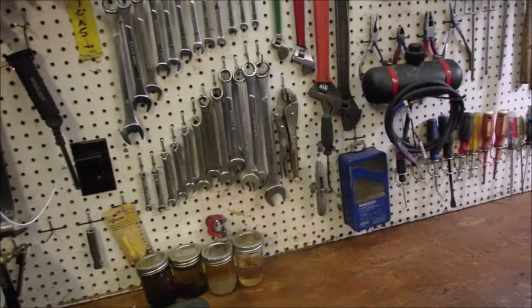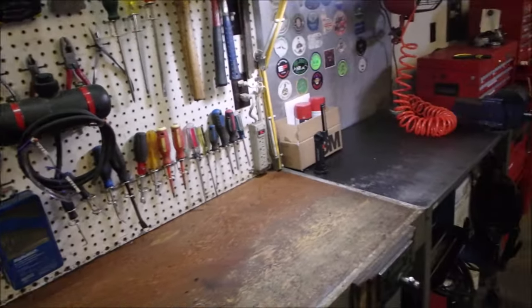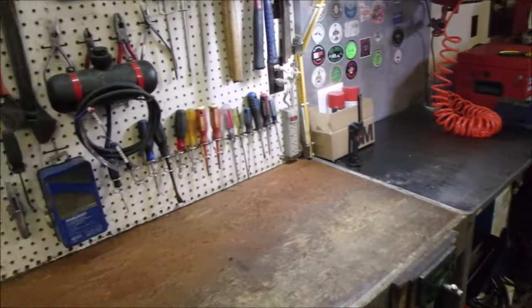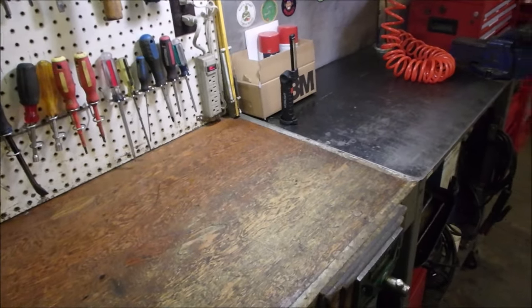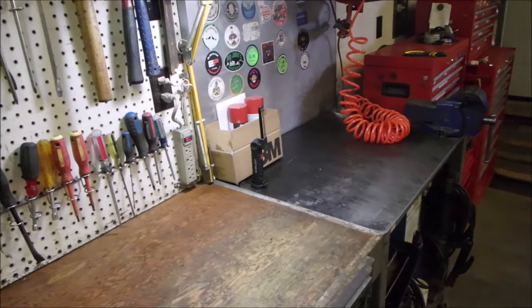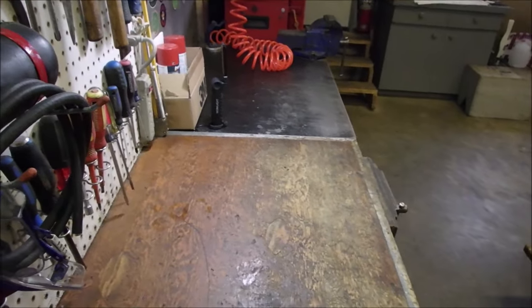Tools — metric, standard. This is all just quick-grab stuff. I've got other stuff over in the boxes — the good quality stuff — but this is all my handy dandy stuff. So now I'm going to show you some of the other stuff that I've got that you might find interesting. At the beginning of the video you saw spark plugs — those are the ones I actually bought and paid for.